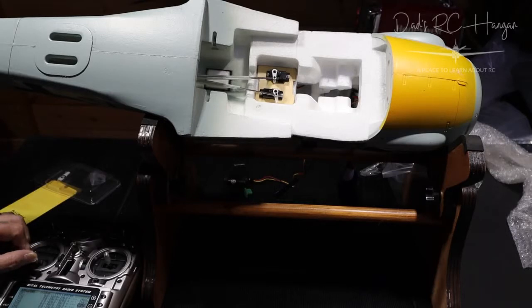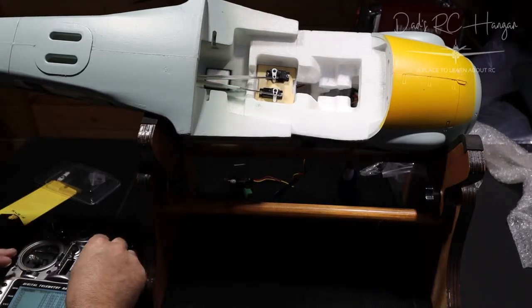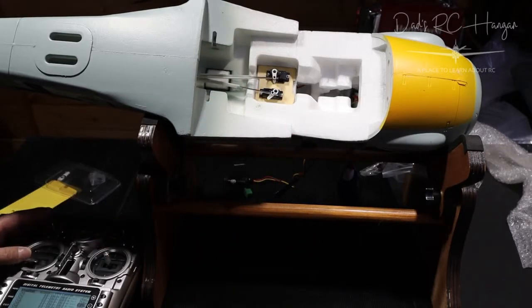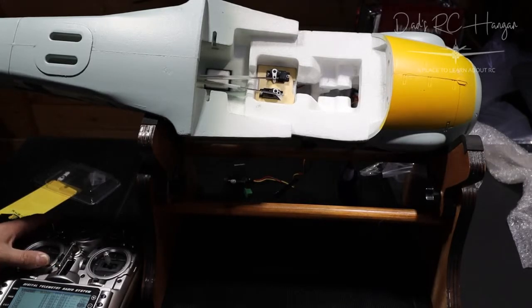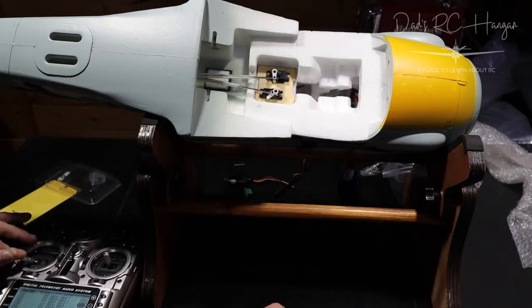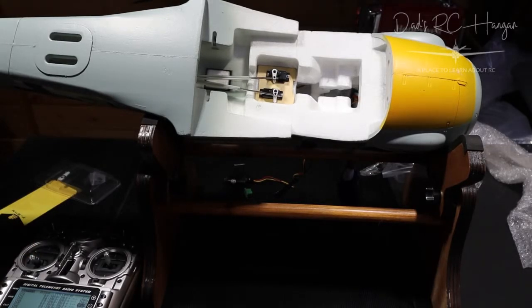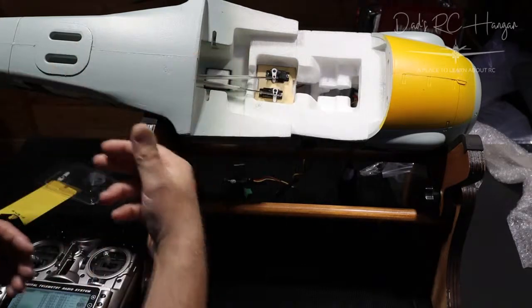Now what I did notice is that when I'm doing the rudder — can you see? — the elevator arms are also moving. So that's the elevators moving. Because the rods are rubbing against each other it's making them move — so when I'm doing the rudder it's only the slightest movement, but it's making the elevator move a couple of millimeters. A couple of millimeters could move the plane around. Why do they design it that way when they cross each other? It's really kind of bad designing.